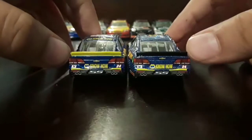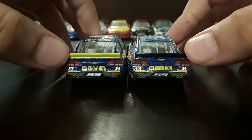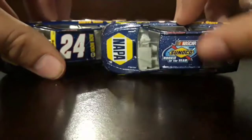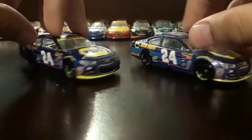Basically the same thing, but on this one the spoiler is black and on this one the spoiler is yellow. Also the 24 NAPA Know How logo — this side is the same as the left.